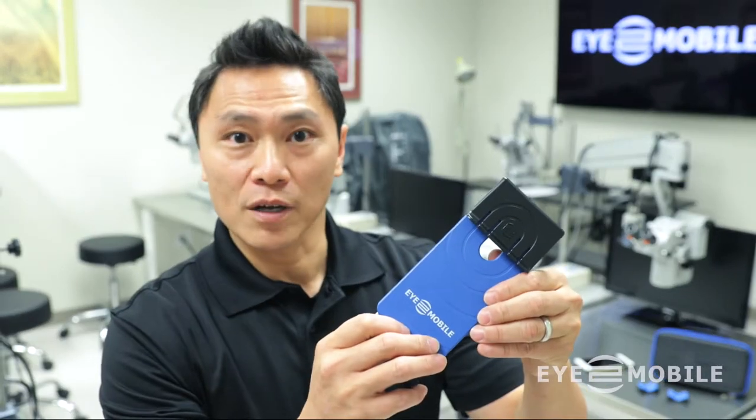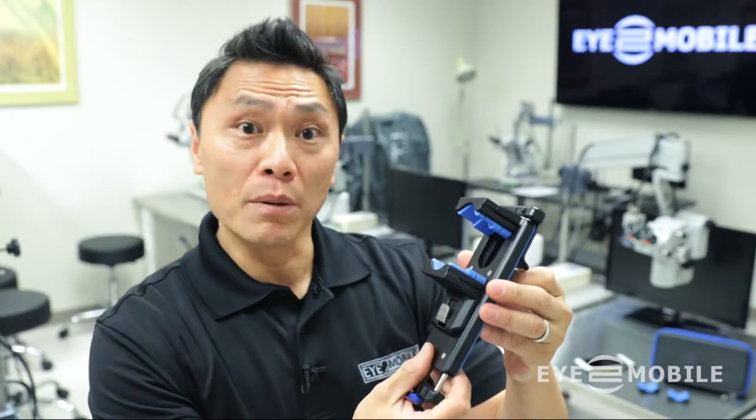Hi, I'm Jim Su, founder of iTWO Mobile. This is the PhoneDock, a mobile phone docking system designed to work with all microscopes.